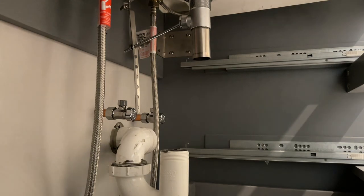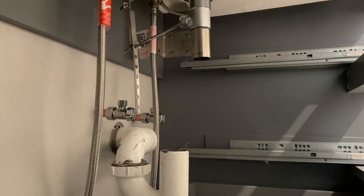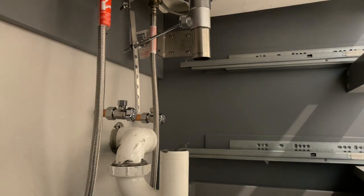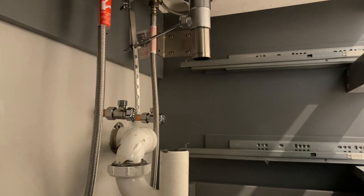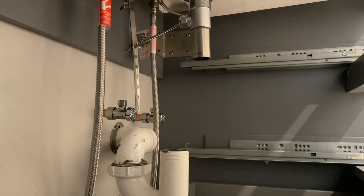Where, oh where did that washer go? I hate it when you're doing a job and you're looking for something that's right in front of your face the whole time, but you can't find it. I got my slip nut, but I can't find the slip washer — it's MIA. It's not down there... it's not there. Alright, I found it. Oh, there it is.